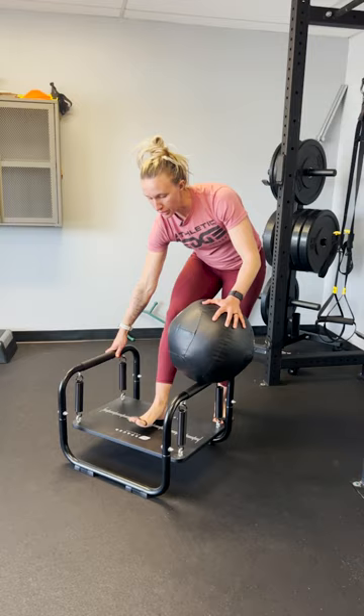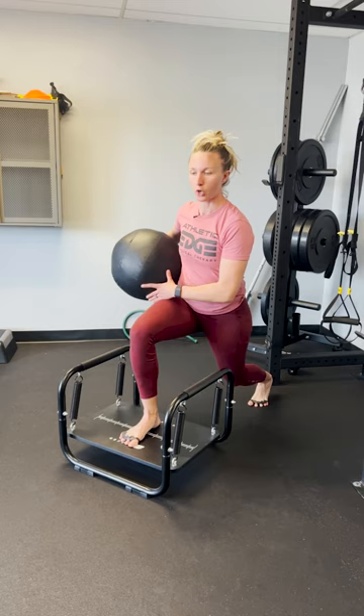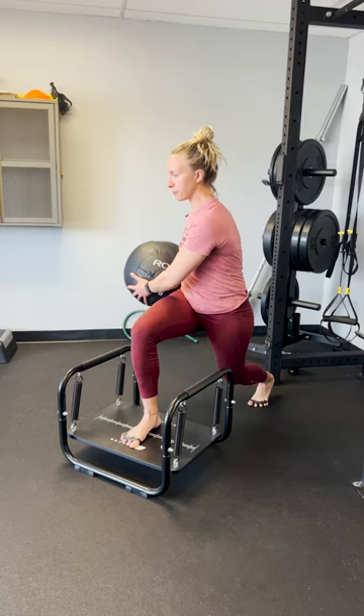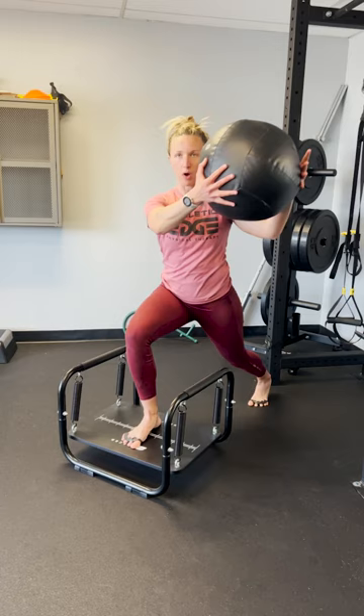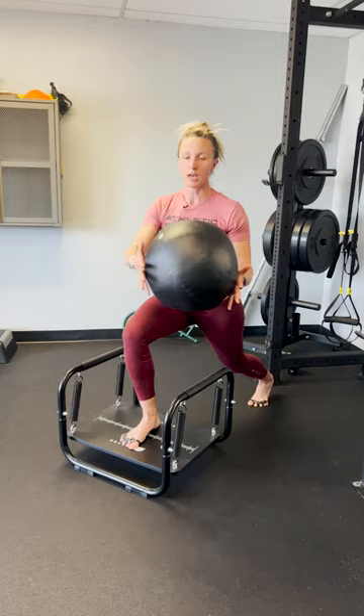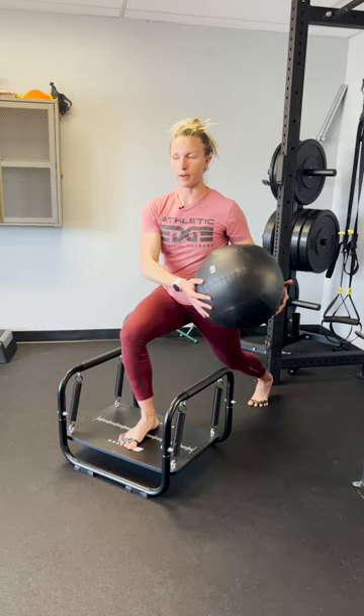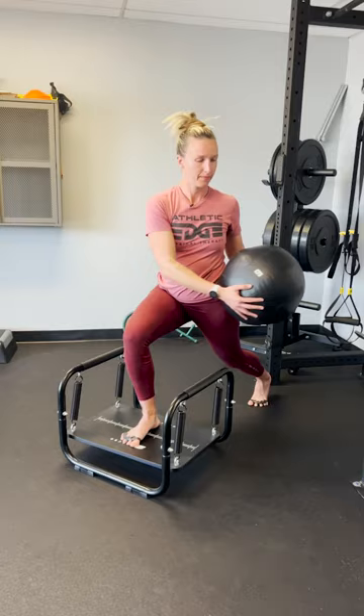This is a dynamic lunge on the pro trainer. Place your foot centered over the pro trainer and get into your lunge stance so that back knee is in line with your hip. Lunge down about halfway to where the hip is parallel with the knee. Grab something light — I have a ball here. Bring it outside the hip, eyes following the ball as best as you can, then bring it up to the outside of the opposite shoulder, head turning with the ball. To minimize instability, you can stare straight ahead instead. Repeat five to ten times outside one hip, then repeat outside the other hip, then switch legs. This is a great tool for increasing balance challenge at the ankle, knee, hip, and core.